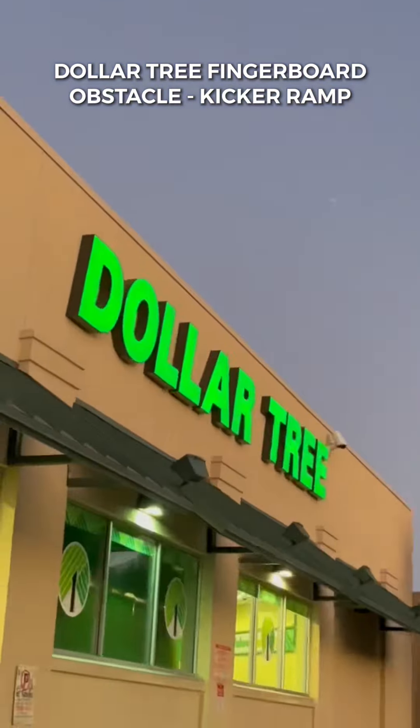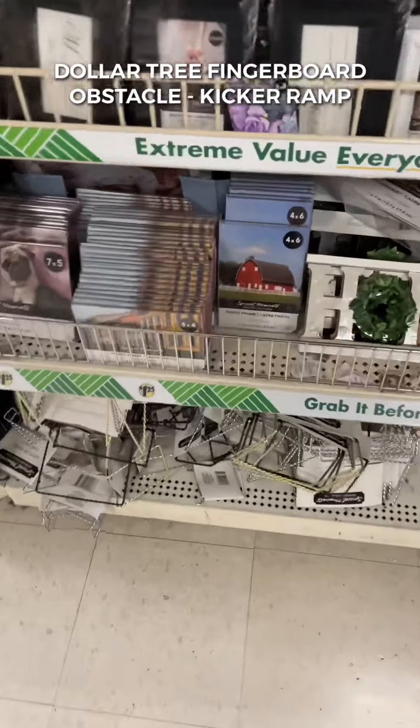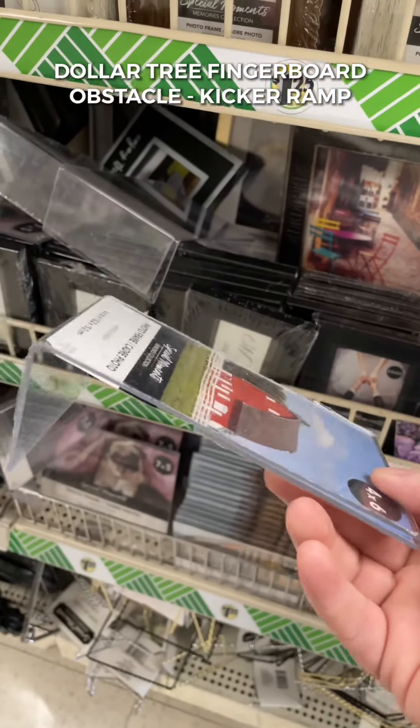Today we're going to be at the Dollar Tree looking to make a Dollar Tree kicker. You're going to want to pick up a 4x6 picture frame and some poster tack. This build is super easy — you're only going to need two items from the dollar store.